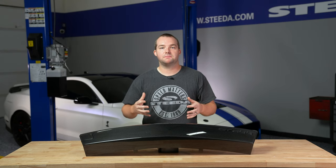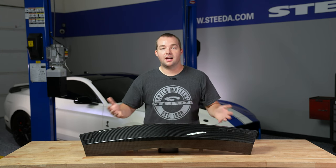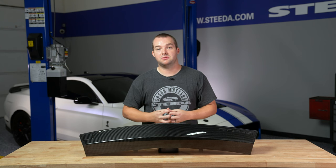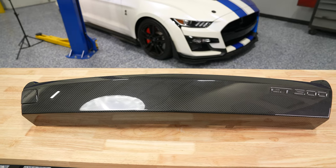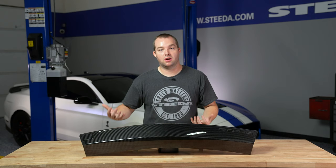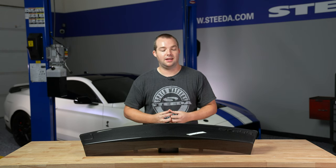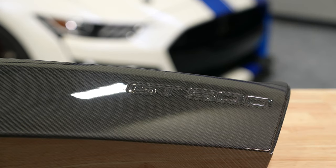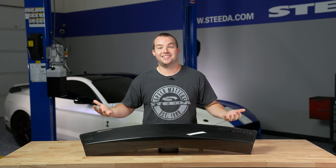One thing that sets this piece apart is that Ford Performance went the extra mile and made sure the high gloss finish on top of the dry carbon fiber has that UV resistant coating. In a lot of cases you get carbon fiber parts without that UV or clear coat finish and the UV rays from the sun will eventually bake it. But you don't have to worry about that here. It's a direct fit replacement that pops right in on the front bumper cover of your GT500. So without further ado, we'll show you a step-by-step installation.